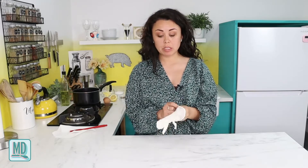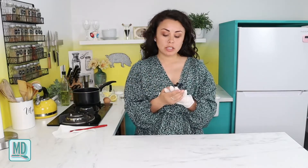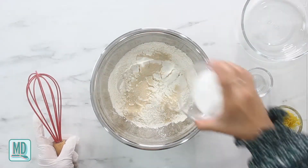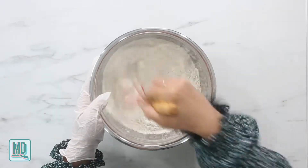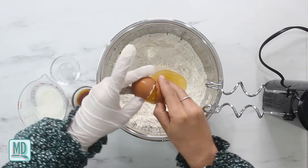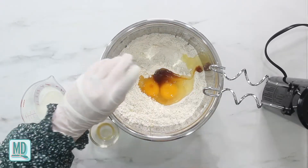While the jam is cooking, I am going to start making my dough. I am going to be wearing a glove because I actually cut my fingernail off at the Super Bowl - it's a little infected, so I want to keep it safe. I'm going to whisk together my flour, my yeast, my sugar, and my lemon zest. Then I'll add my eggs, vanilla extract, almond extract, and milk, and mix it with my dough hooks.